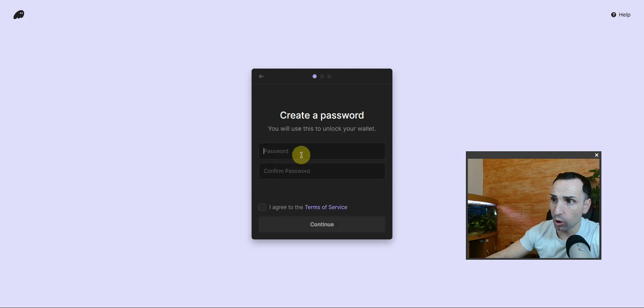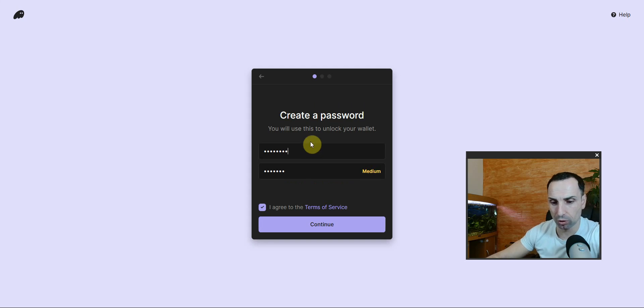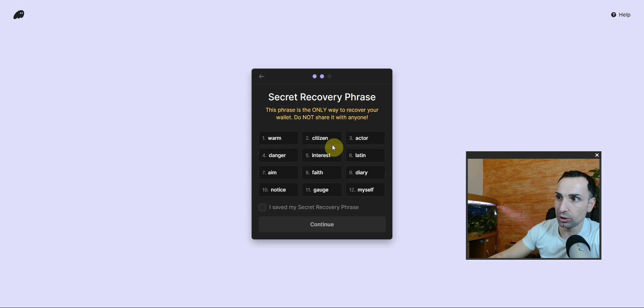Then click Create New Wallet. You need to add your password — make sure your password is very strong with capital letters, lowercase letters, some symbols, and so on. For this video I'm just using a simple password. Go to Continue — password must be at least 8 characters. Put a strong password, write it down, and remember it. Then click Agree and Continue.